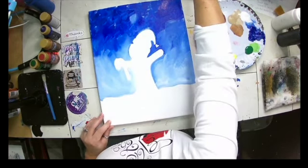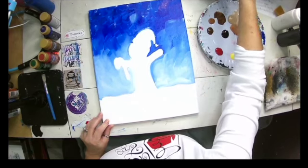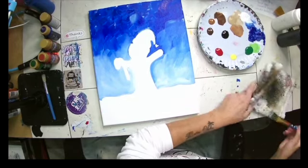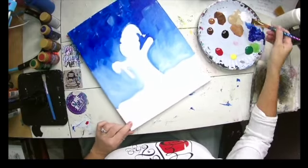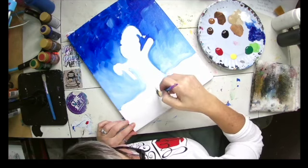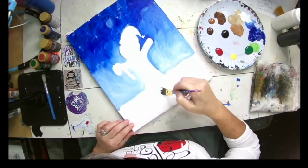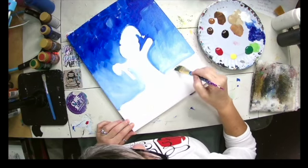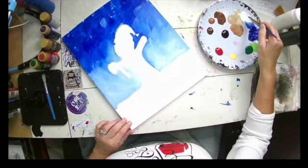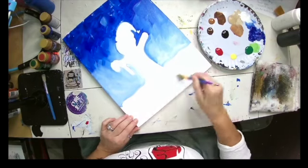I got a little white up there, but that doesn't matter. I'm going to wash my brush and give it a nice squeeze on my rag. Then I'm going to go back into my white and paint my entire bottom white. Some people say the canvas is white, why would you paint it? Because paint has a different finish than canvas, and I like my painting to look finished. So I will come in and paint all my bottom white.